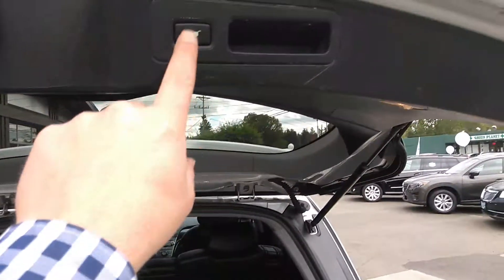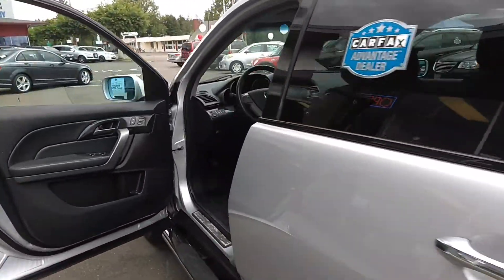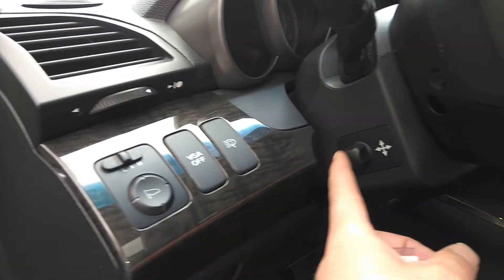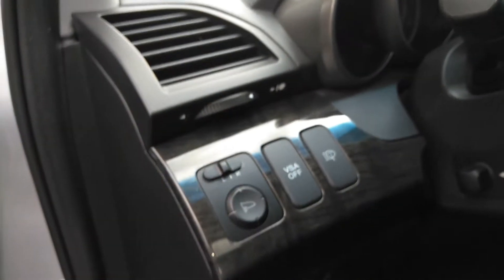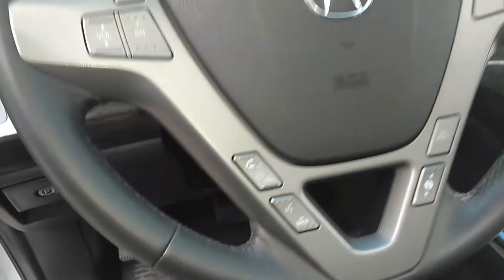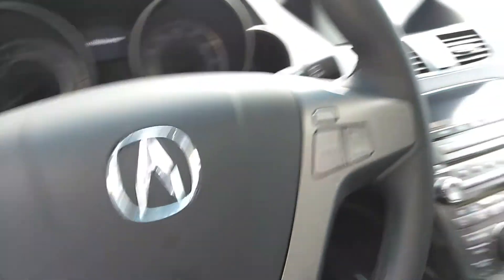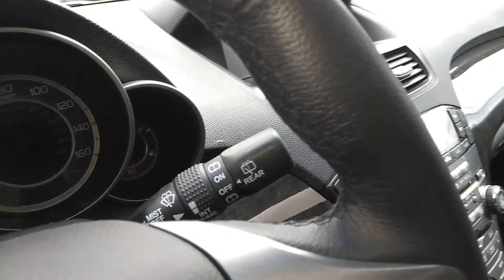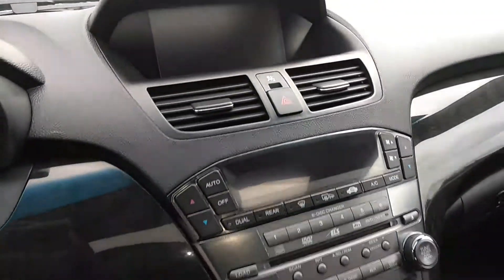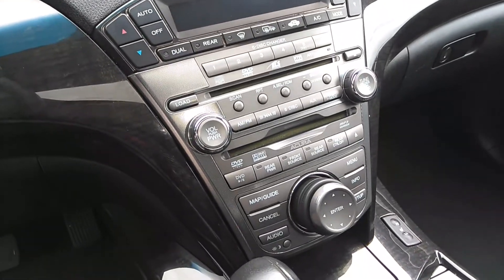Of course we have the lift gate, power gate. Power telescoping — I'm folding the mirrors. Steering wheel controls there. And then of course the media center and navigation.